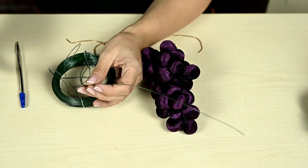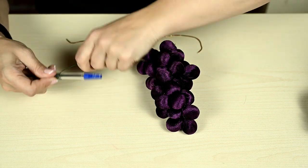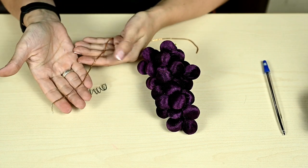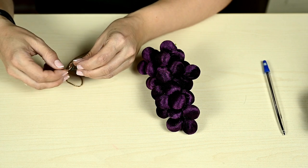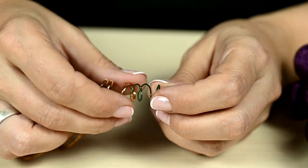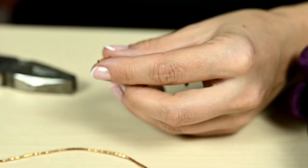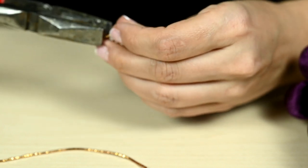After this I'm decorating the grapes with tendrils. I'm taking a thin wire about 7 inches long and winding it over a pen to make a kind of spring. I'm bending it a little to make it more irregular, then covering it with some golden gimp. You can use some golden thread or spray paint the wire gold.